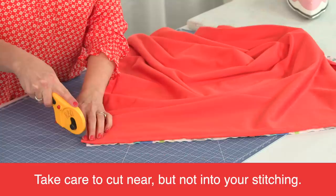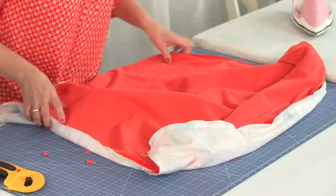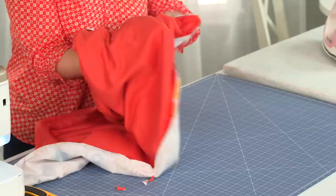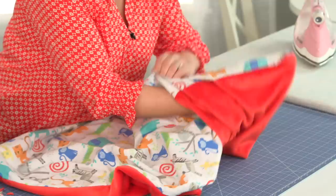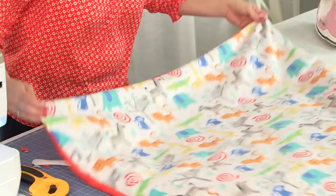I pulled all those pins off and now I'm just going to trim off my corners. Then I'm going to turn it right side out. Now you can use your turning tool to poke out your corners. I've got all my sides and corners poked out.